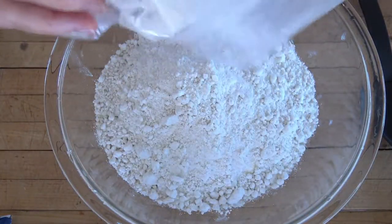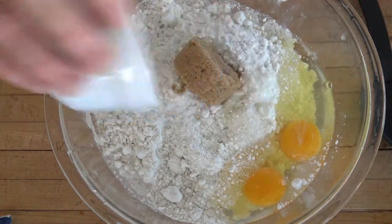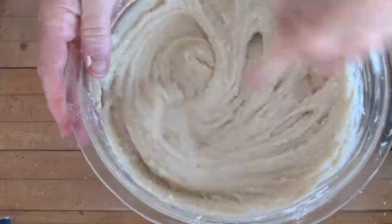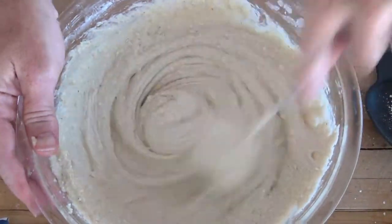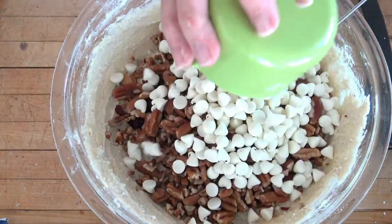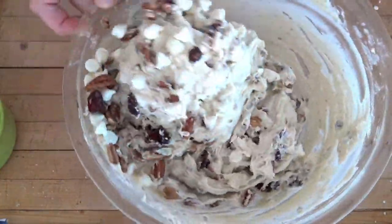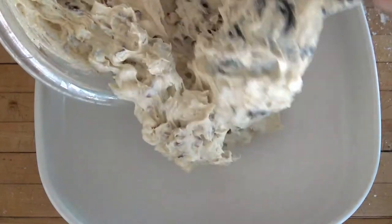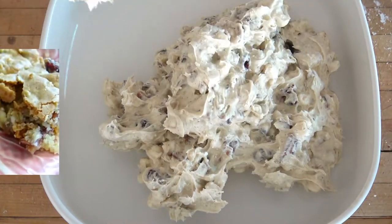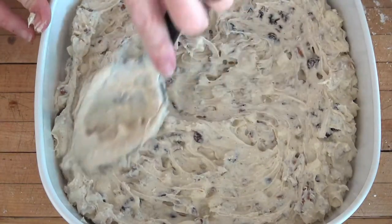For the cranberry white chocolate blondies, mix together a quarter cup softened butter, one white cake mix, two eggs, a quarter cup of water, and a quarter cup of packed brown sugar. It's a thick batter — switch to a whisk if needed. Add one cup dried cranberries, one cup white chocolate chips, and one cup chopped almonds, pecans, or whatever nut you have. Spread into a greased 9x9 pan and bake at 350 for 25 minutes. It bakes up just like a brownie but blonde — excellent!